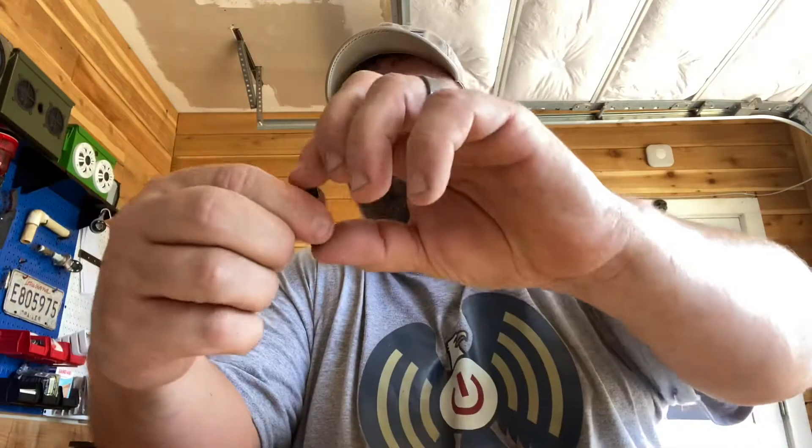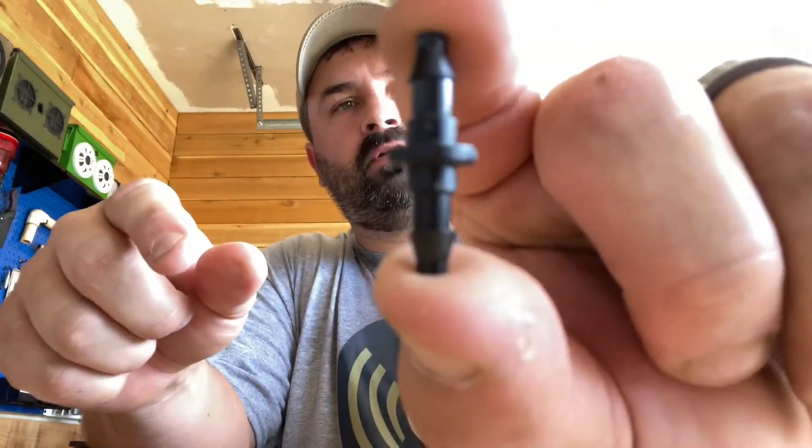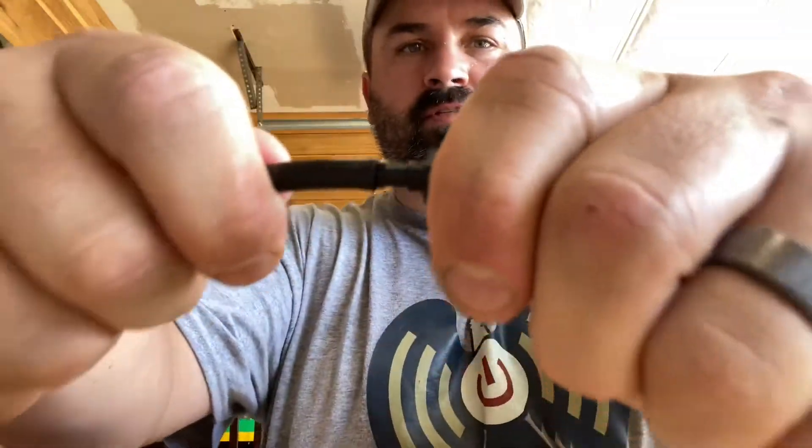You grab yourself a barbed connector — it's going to look like this. You can get like 50-packs for a dollar. Then you just slide it on here.